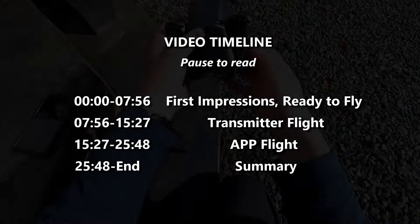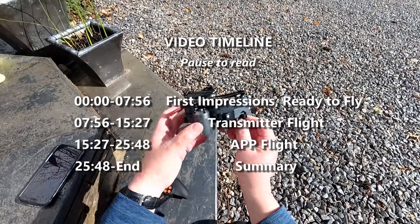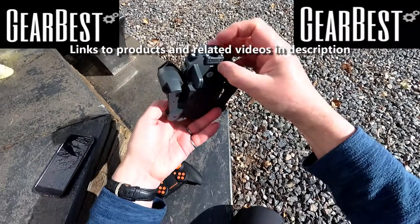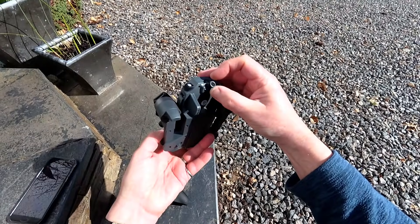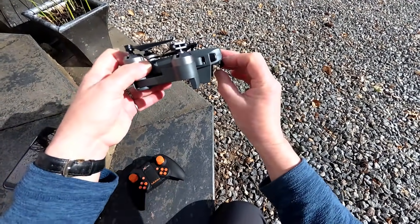I've reviewed several of them and I've put links down in the description for you. This is very similar to some of the others I've reviewed as well. Looks really nice. It's got a nice-looking lens on the front and we can adjust the lens as well. We can point it at virtually any angle we like — it doesn't come fully down, probably does about 70 degrees or so.